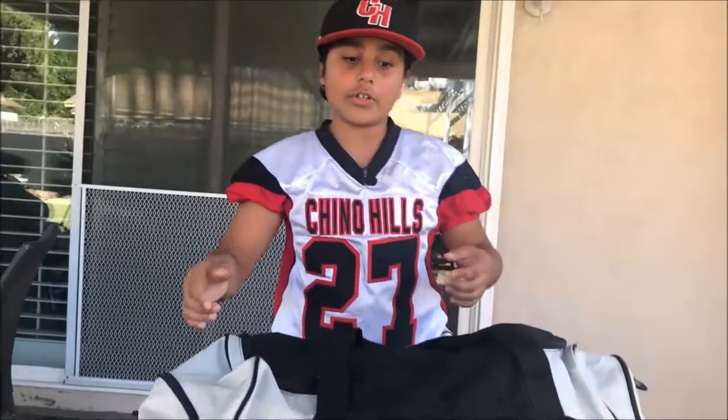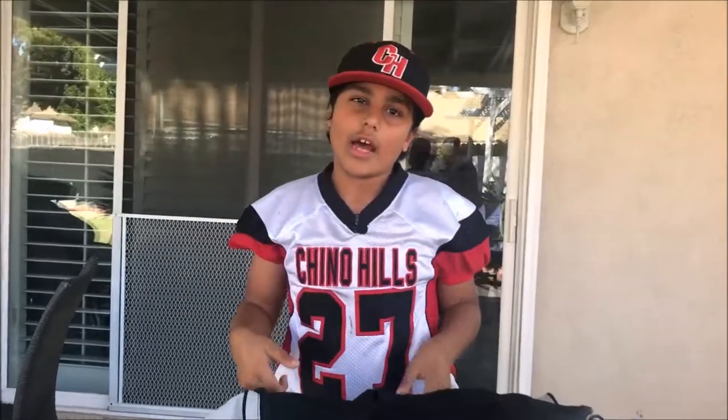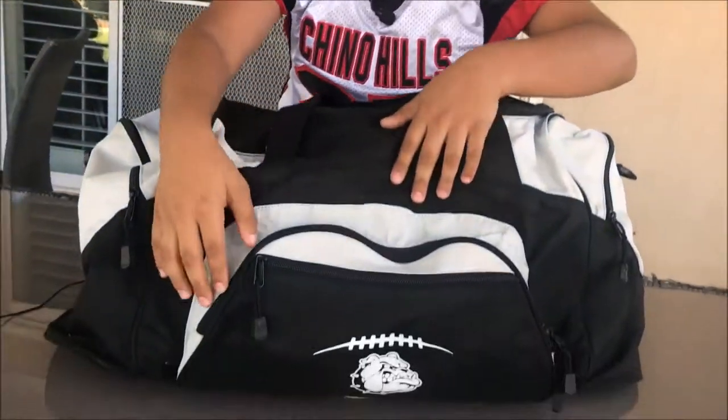This is my Chino Hills Bulldogs bag. I got this from my first year of playing. I don't really use the bag that much — I only use it when the season's over so I can store all of my equipment in here. Let's go into the first pocket.